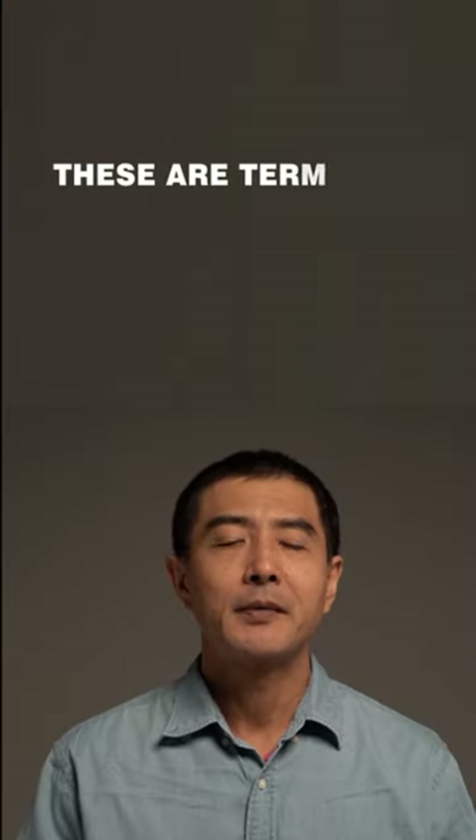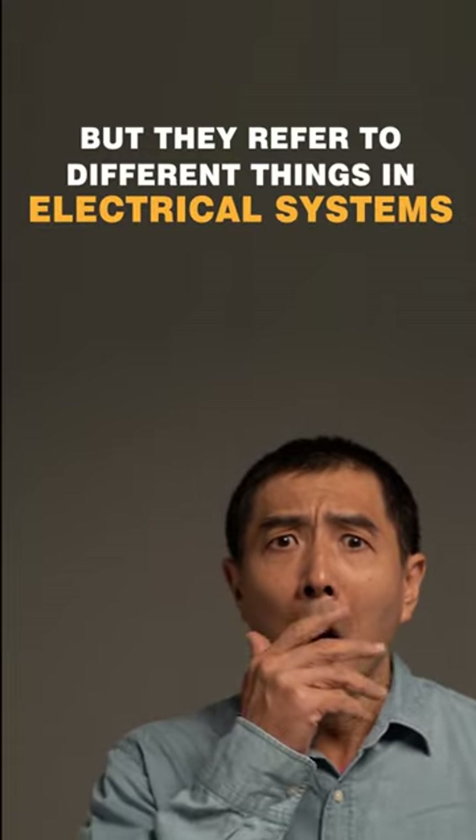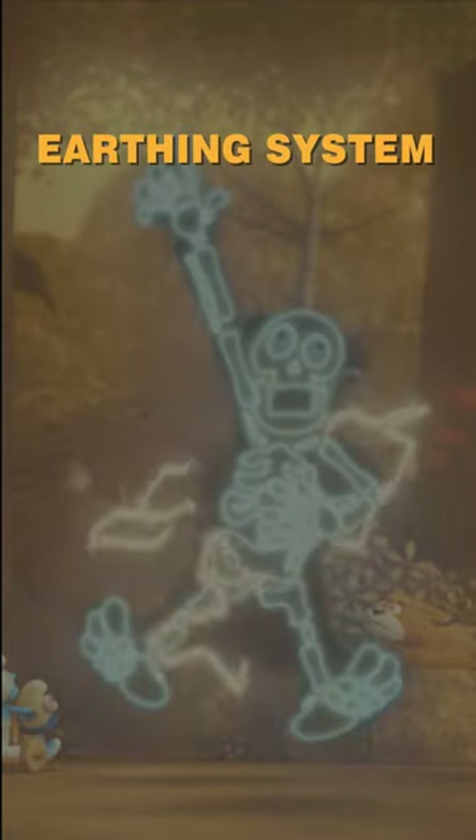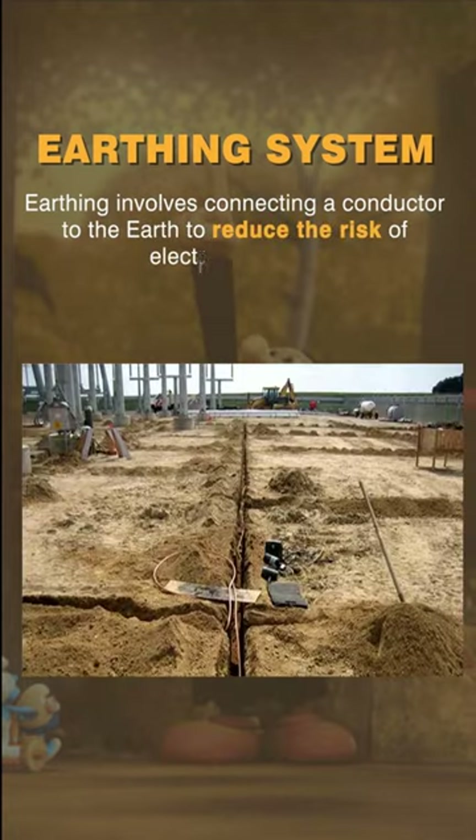Earthing and grounding are terms that are often confused, but they refer to different things in electrical systems. Earthing involves connecting a conductor to the earth to reduce the risk of electrical shock.